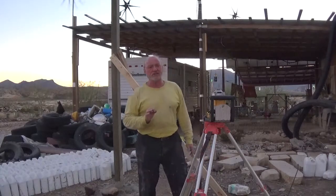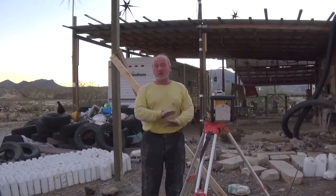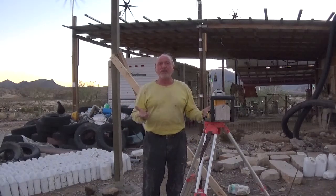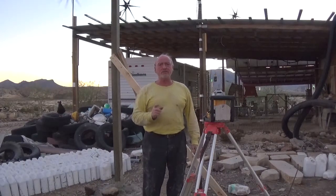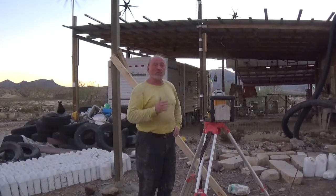When you build a house, typically you're starting with a level basement, a level foundation, or a level footing, and you build up from there. And that's fine, and that's the way it should be, but there are some times when you're not building from a level foundation — like where we are here.